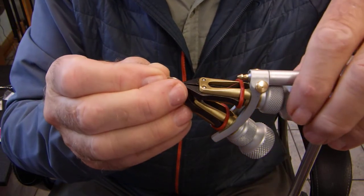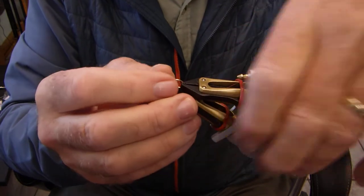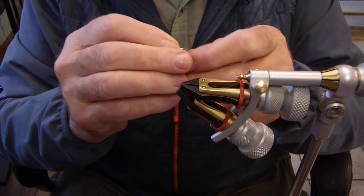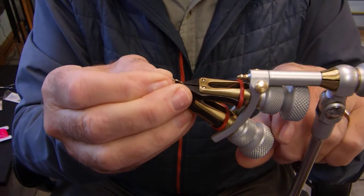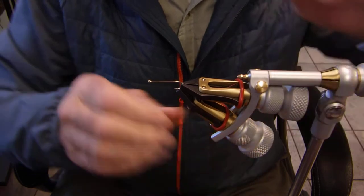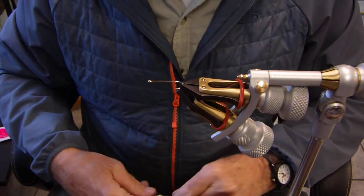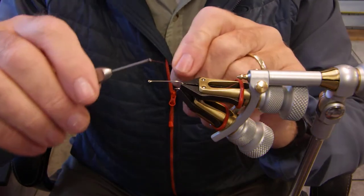So the hook we're using for this is going to be the Maruto number 10, I-95. It's a replacement for the Tiemco 93-94 that we use. Really nice, straight eye, 3X long, and really nice hook — a little wider gap than the Tiemco, but slightly, not much.